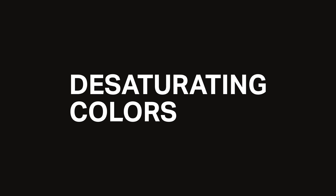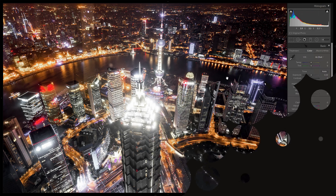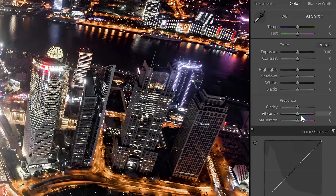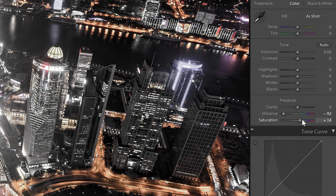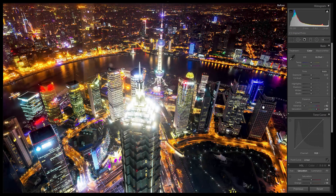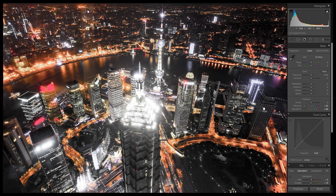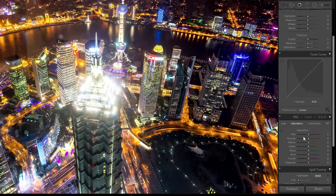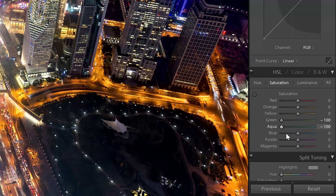Let's start off with the primary and most obvious effect: desaturating the colors. There are two ways to do this. The first method is what most people do — lower the vibrance until most of the image is desaturated, and then increase it back up with the saturation slider. This creates contrast between the neutral and vibrant areas. Another way is to use the HSL sliders. It's a little bit more work, but it gives you more control. Simply desaturate all of the colors around the blue and green range.